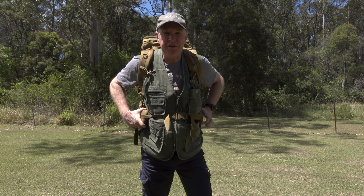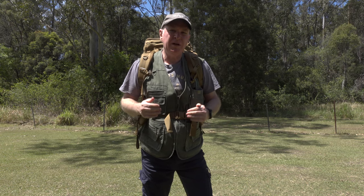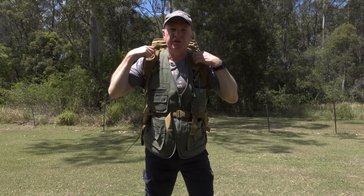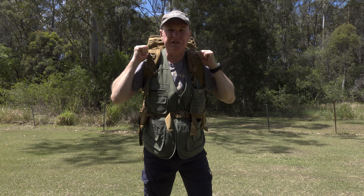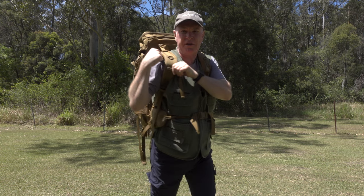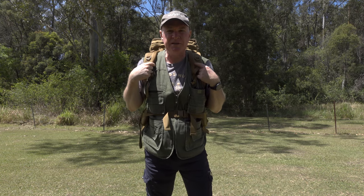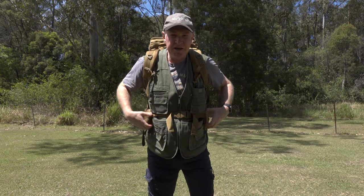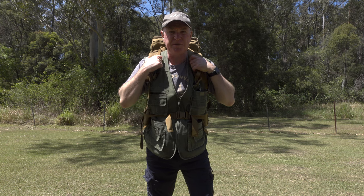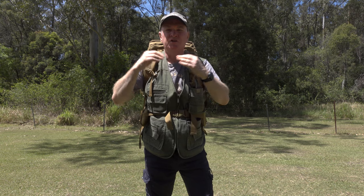We've got 50% of our weight sitting on our hips via the waist belt. Because you've now got this belt sitting on the top of your hips, the shoulder straps are going to need adjusting to customise the fit. If these shoulder straps are sitting too high and you've got a gap here, you're going to have to lower the shoulder straps. If you find that you can't get this waist belt over the top of your hips because the shoulder straps are preventing it, then you're going to have to raise them.